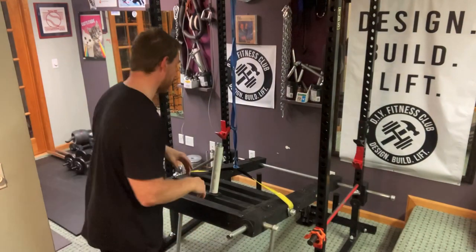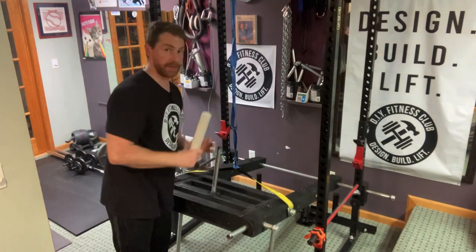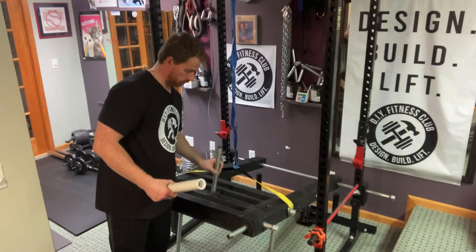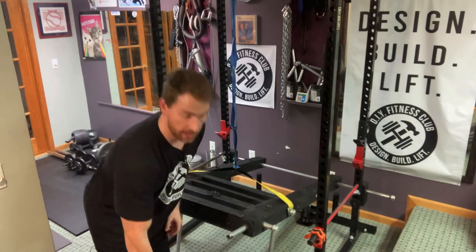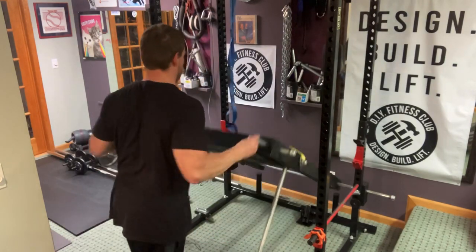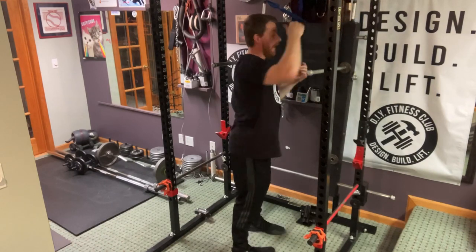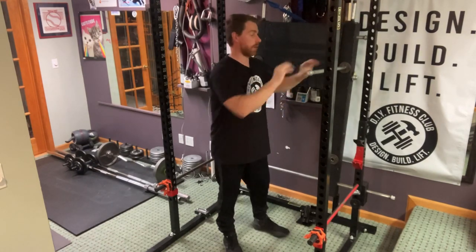Now, to stow away your Omega Arms, all you have to do is take a few things off and fold it up. This will allow you to continue using your rack for other exercises such as squats or bench or whatever you are doing. Let me show you how that works. All I have to do is take off the loading pin, set that aside, lift up, and now we take off the stopper arms.